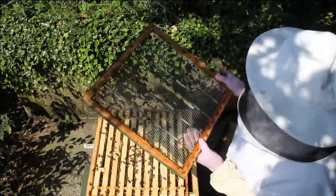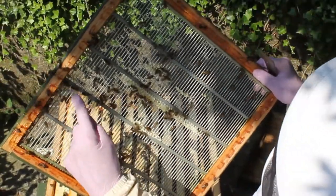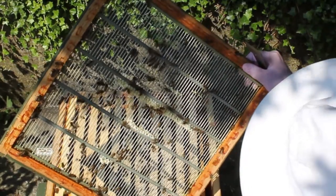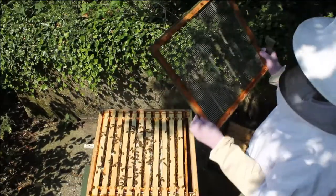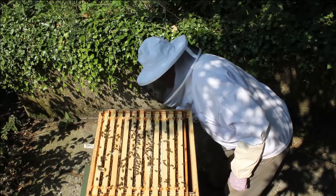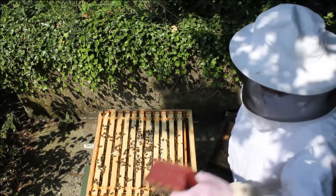We've got quite a few drones though — no queen but quite a lot of drones. There's ten or so. Give them a little bit of smoke. This hive is normally quite gentle so we'll go slowly and have a look. That's the dummy board out of the way — just a thin bit of wood that gives you space to get to the next frame.